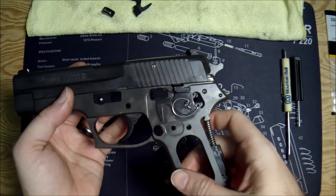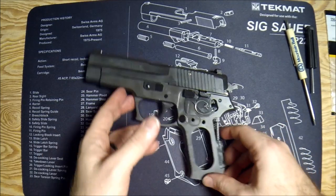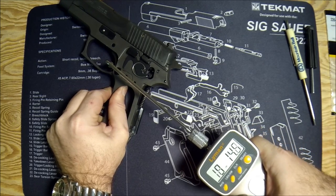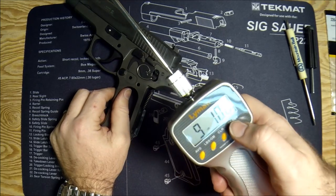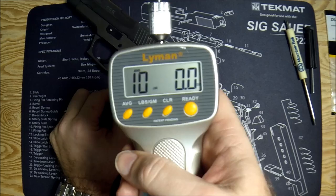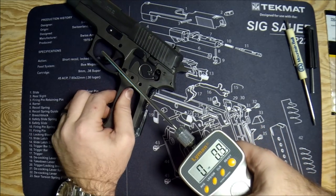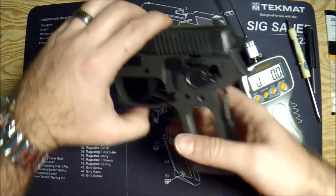Now let's test our trigger pulls and see if we made any difference. We were at about a ten-pound double action and five-pound single action. Testing double action: ten pounds fourteen ounces, nine pounds ten ounces, nine pounds eight ounces — for an average of ten on the nose. We got 9.9 last time and 10.0 this time — no meaningful difference there. Single action: four pounds fifteen ounces, three pounds thirteen ounces — maybe our single action is a little lighter. Four pounds seven ounces, four pounds nine ounces — average of about 4.7 pounds.